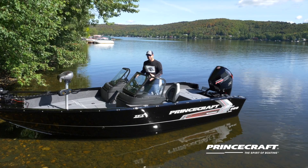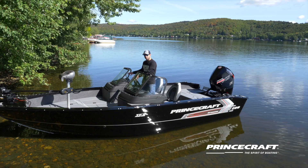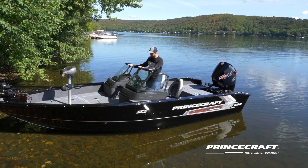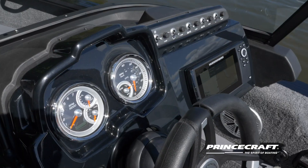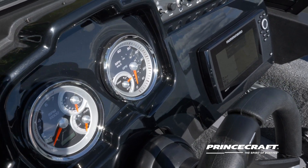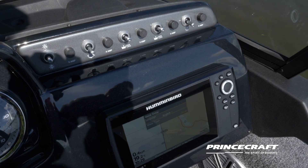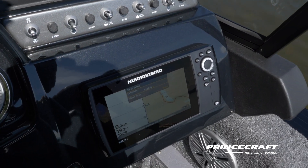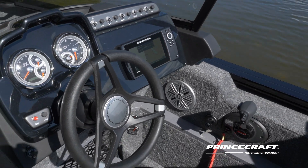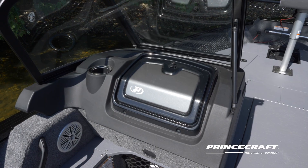The Expedition 200 is available with three different console layouts. You can get just one console with a little windscreen, two consoles with windscreen, or the full windshield version. This console is always the same — you get multi gauges with the hour meter and GPS speed, all the toggle switches for your electronics. There's a lot of room to put an in-dash sonar, and there's room to mount another sonar on top if you want two sonars on the boat. On the other side you've got a lockable glove box.